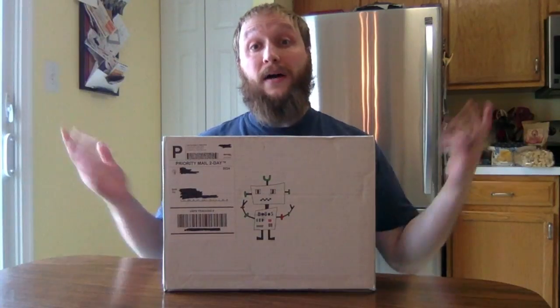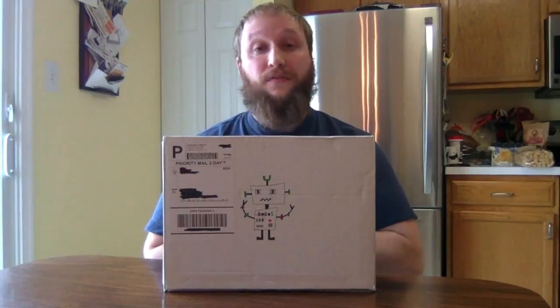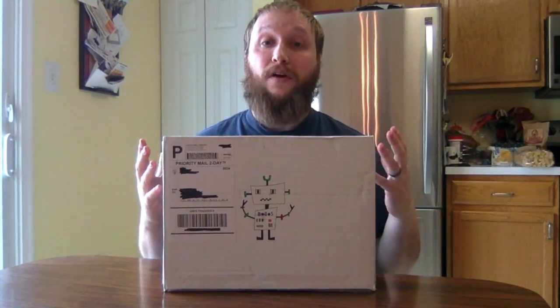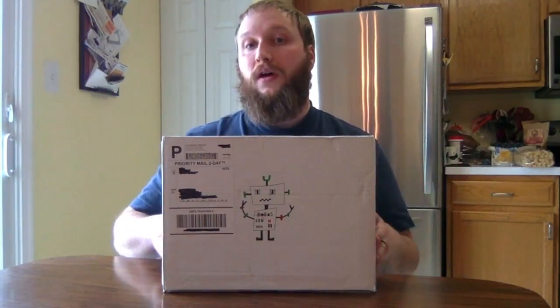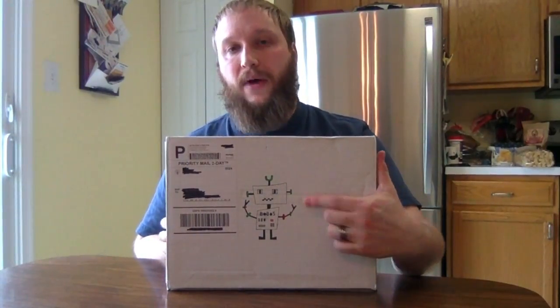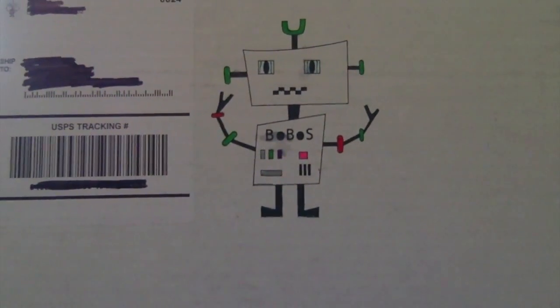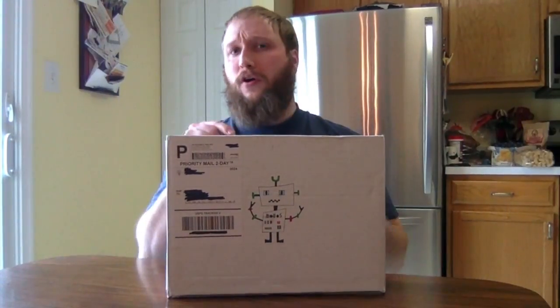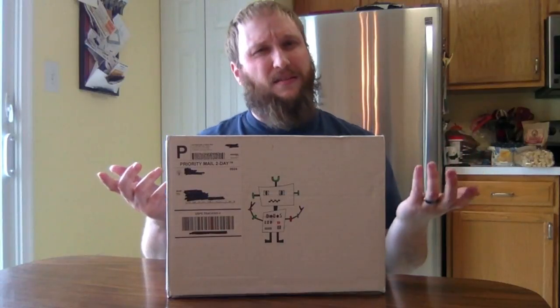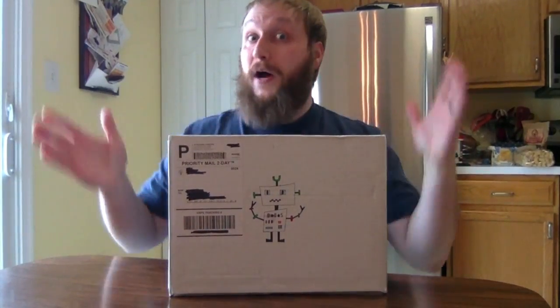Thanks for checking out this unboxing video. This is my second big box from Bobos — you can see the Bobos robot mascot on the box, and it looks like it was hand-drawn on there, which is some dedication.